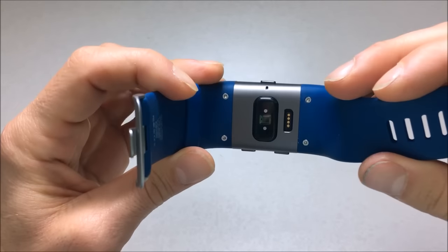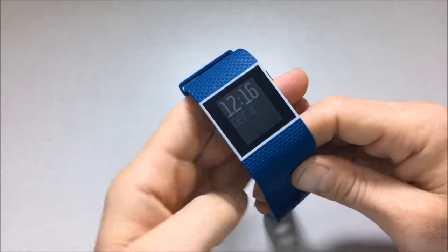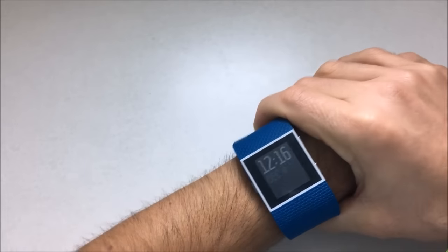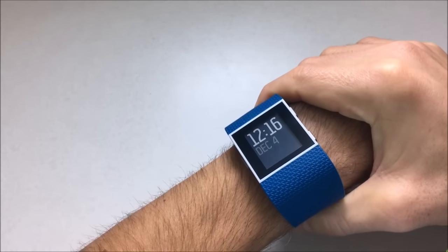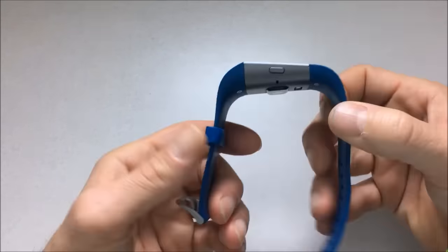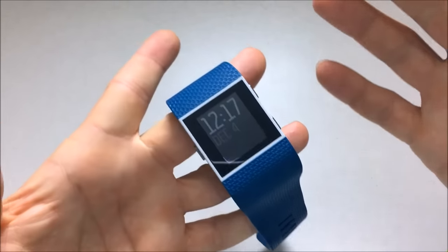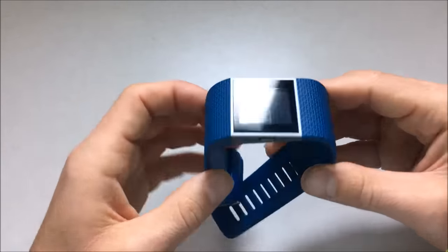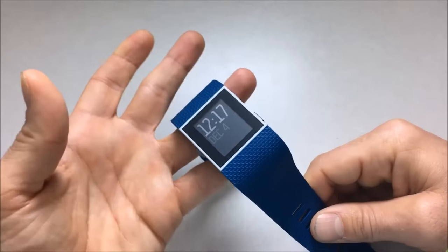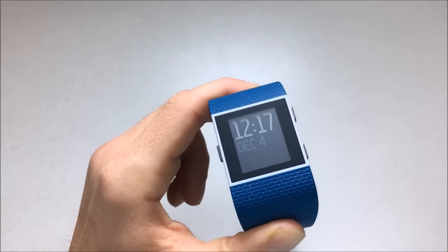My gut reaction to the whole thing is that I like it, but I don't know if it's a watch I can wear every day all the time. I like it for casual use and general watch use, but I'm not going to wear this to a special event or to work if I have to wear a shirt and tie — it just doesn't fit that motif. This watch isn't for everybody. So now we'll take a break and get into the software features of the watch and the app.